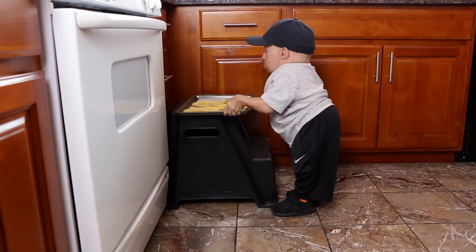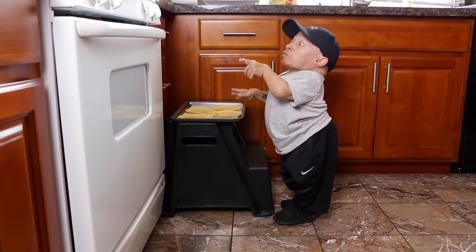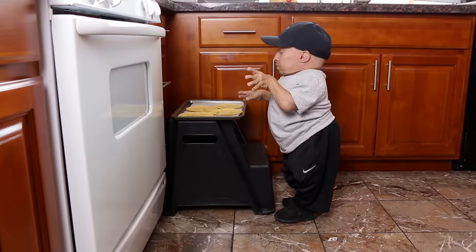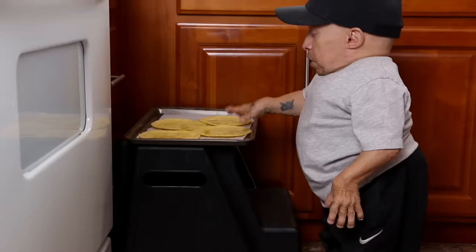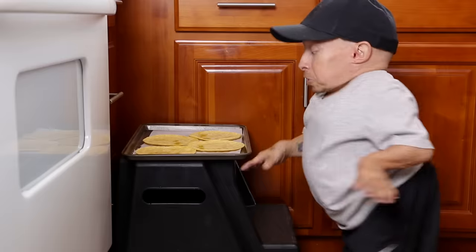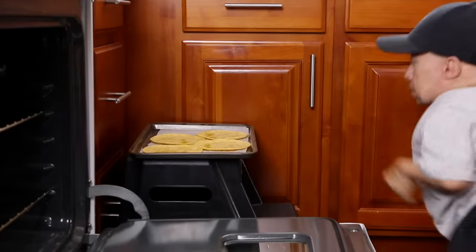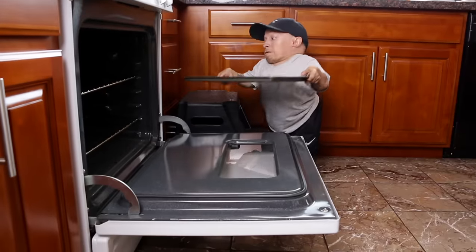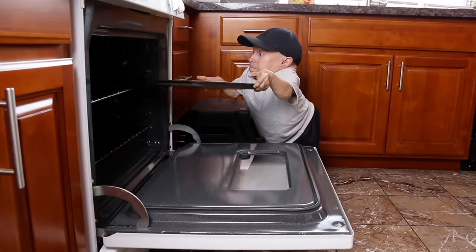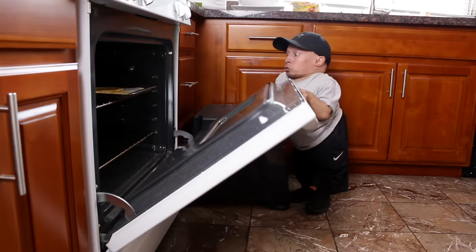Alright, we got olive oil on the tortillas. Oven preheated to 425. Put these in five minutes each side — I have to flip them. Let's get this started. Tortillas in.